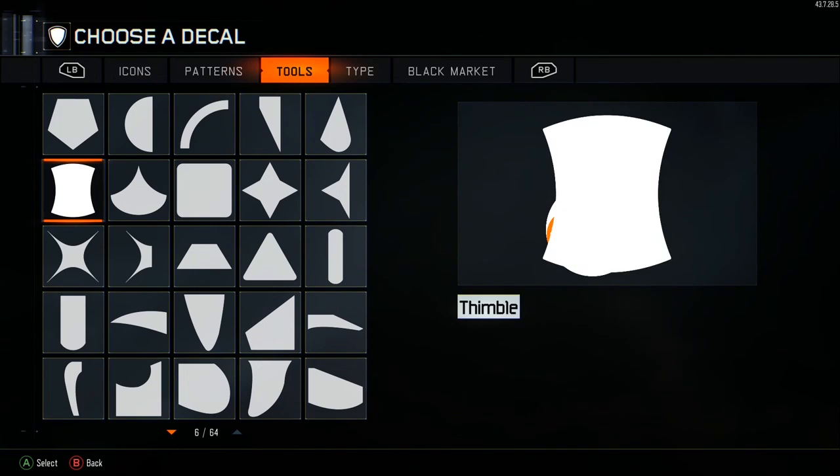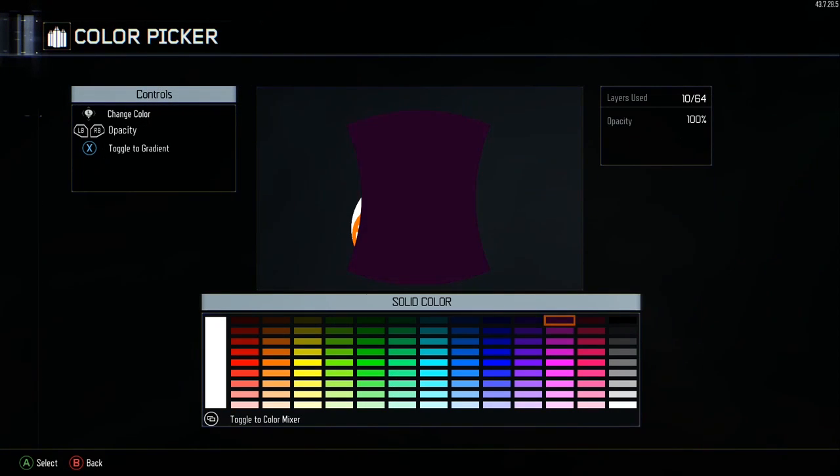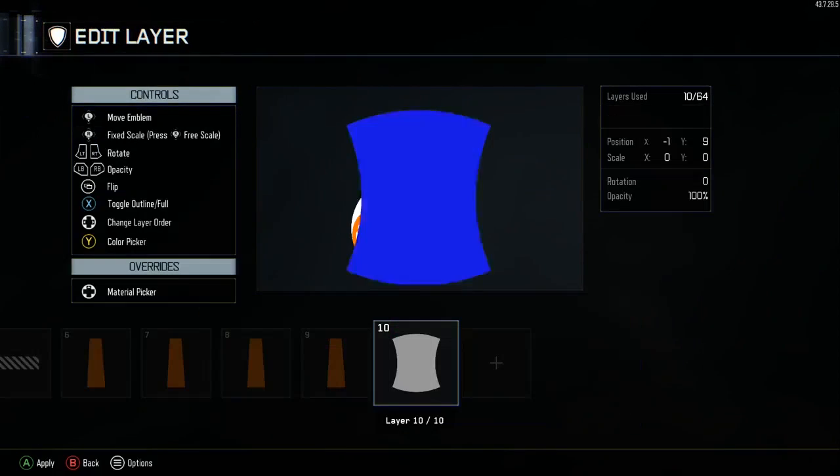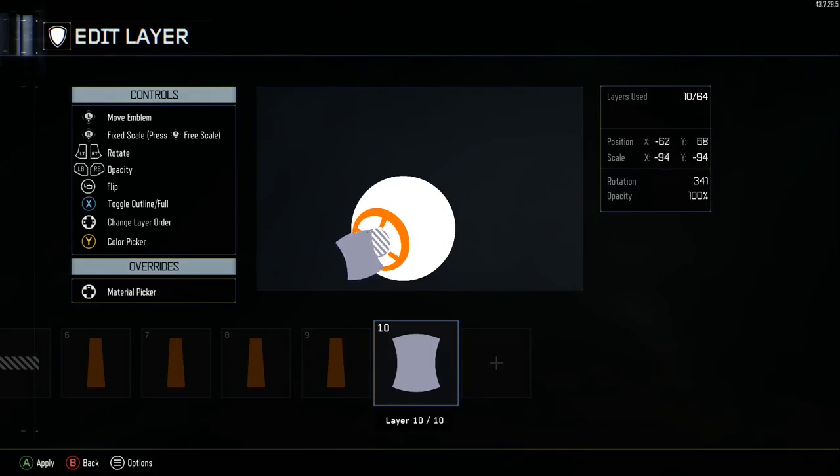Now we're going to do the next layer. For this layer, we're going to grab the shape thimble, color picker, that fourth gray from the bottom, and then — like I said — blue to 180. We're going to be doing this a lot. Move it into place like so.